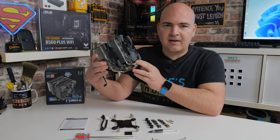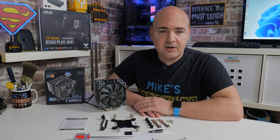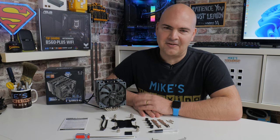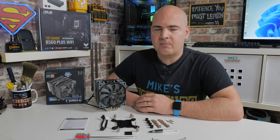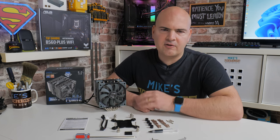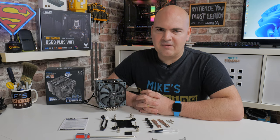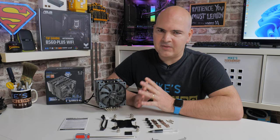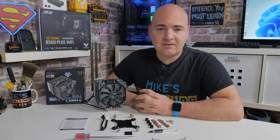Testing was done with a Ryzen 9 3900 — the most powerful processor I have here — with Precision Boost set to auto. The ambient temperature in the room was approximately 23 degrees C, fluctuating between 22.8 and 23. Temperature will vary in your home, and unless you have AC with a constant temperature, those margins of error should be accommodated for. Let's get into the results.